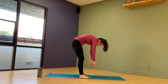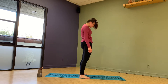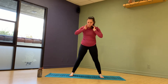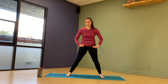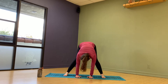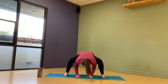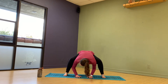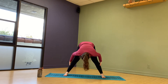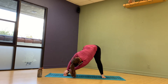Bring it up, one vertebrae at a time. Now bring it down — touch the ground if you can, really loosen up your body. If you can't, do what you can — drop it down to like a squat pose. Bring it up, feel that stretch at the back of your legs, one side, bend your leg.